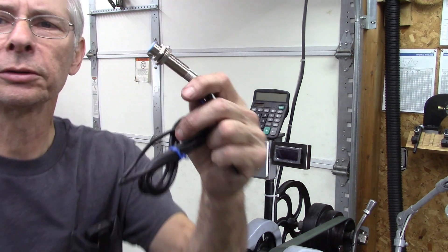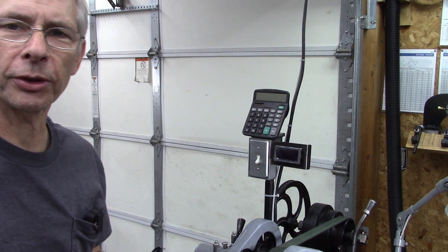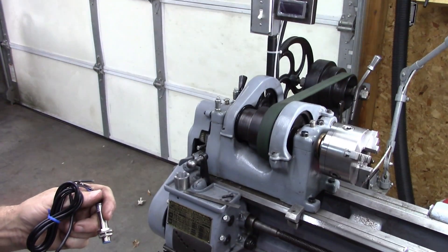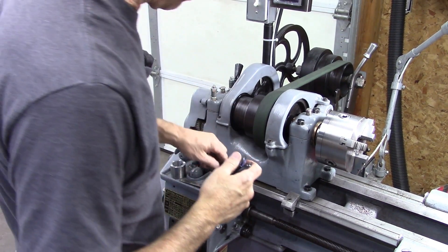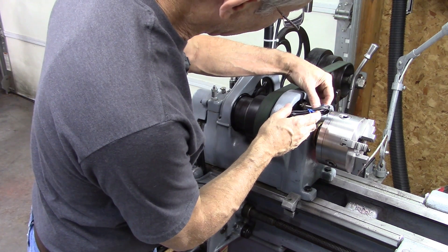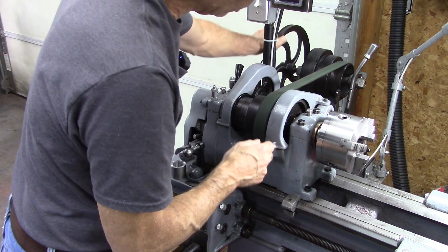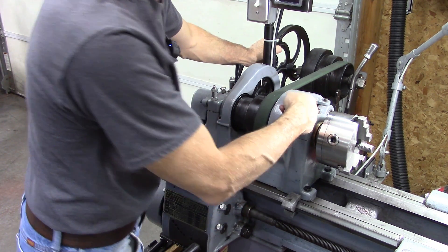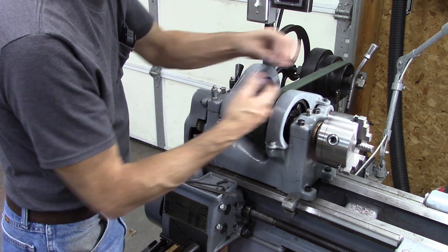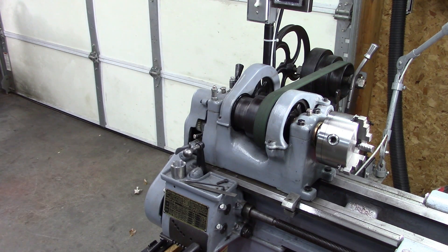It's got a prox switch and a magnet, and I've got to mount the magnet somewhere on the spindle — I want to measure chuck speed. I was going to put it right there, but my back gear, what disengages when I put it in back gear, is right there, so that's not going to work. So I started looking at the other end of the spindle.